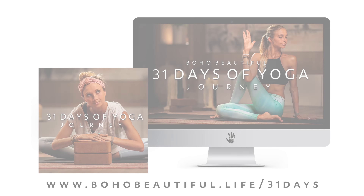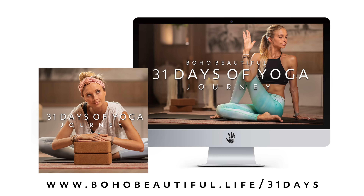Just grab two pillows and that'll be a great help for you. And once you have everything you need, let's get to it. Today's practice is a sample class from our full free program, 31 Days of Yoga. To access all 31 days for free, go to bohobeautiful.life/31days.